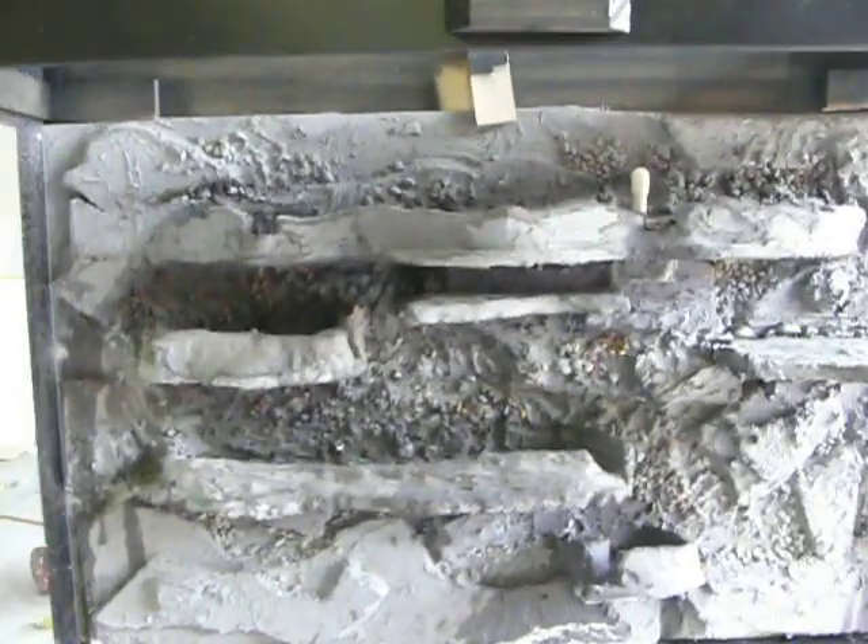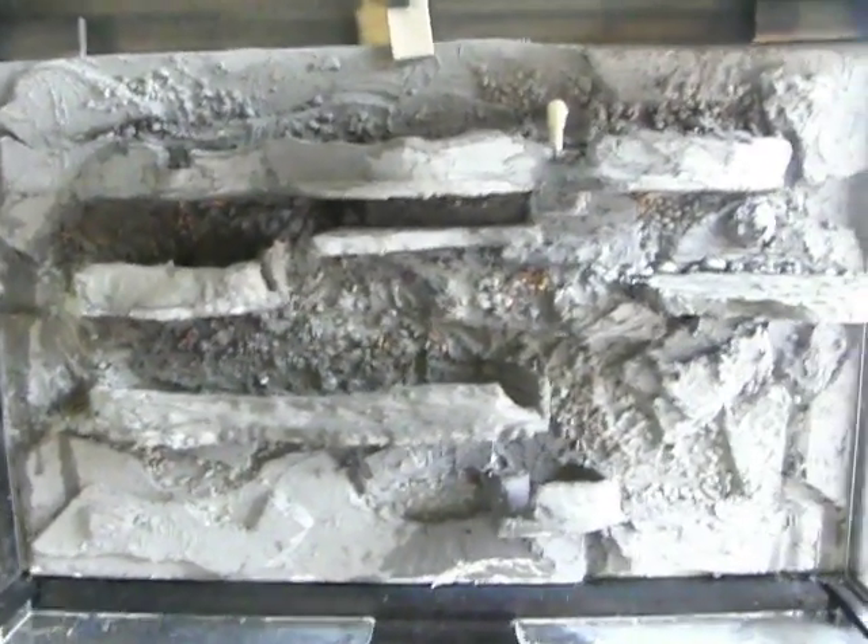I just did a water test on the waterfall — it's really cool. I don't have the pump hooked up yet, but the water comes there, flows down through the levels, and ends up down in this area right here.